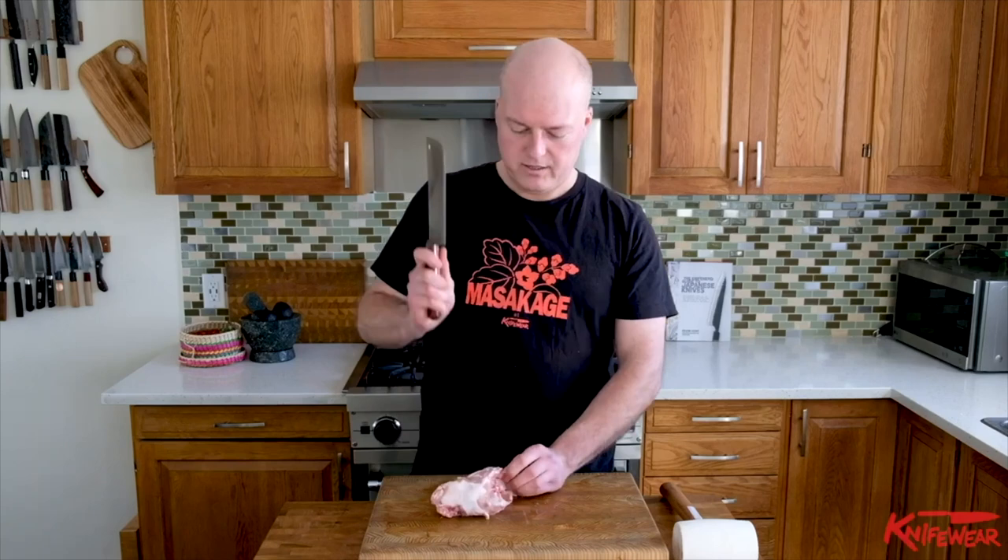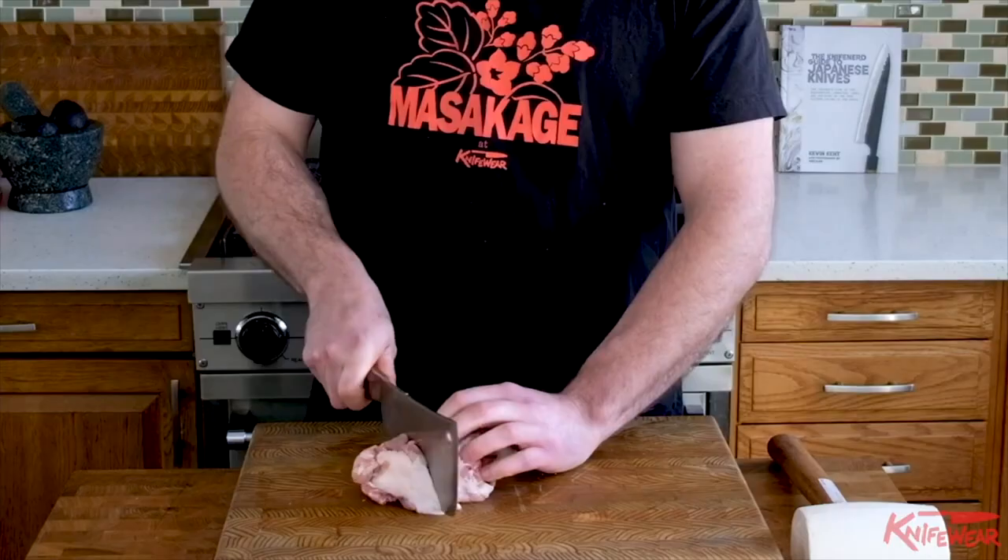When you use a butcher's cleaver, you want to get your hand farther away from the blade and brace for impact. Generally, you are swinging it with some force, so safety is important here. Keep your left hand out of the way and get to work.